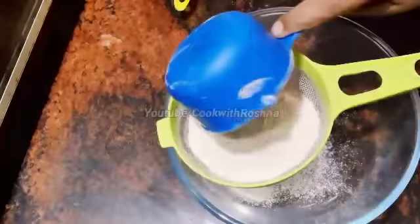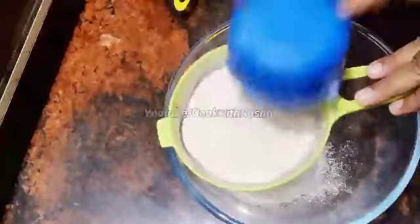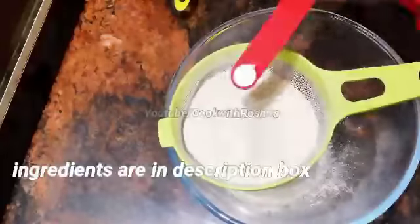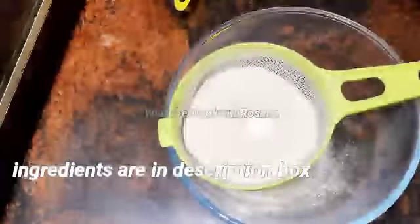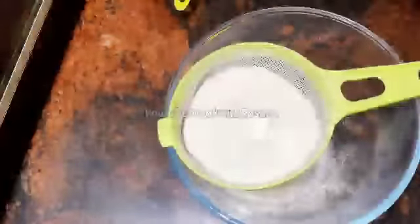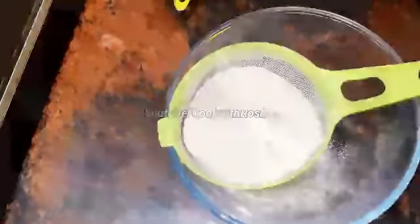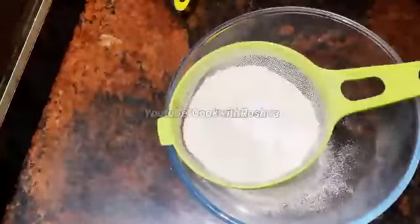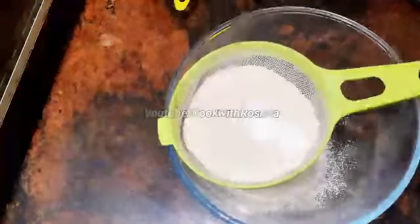1 cup of flour in the bowl. 1 teaspoon of baking powder in the bowl. 1 teaspoon of masala biscuit.